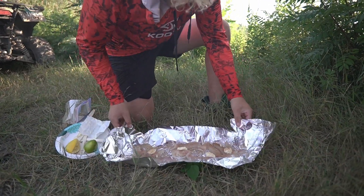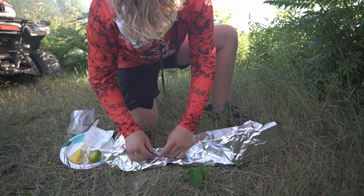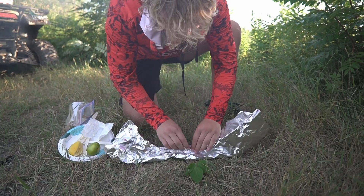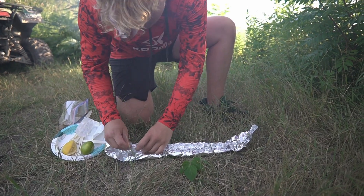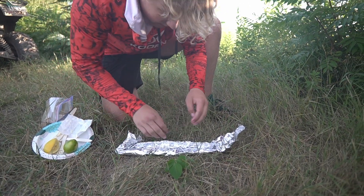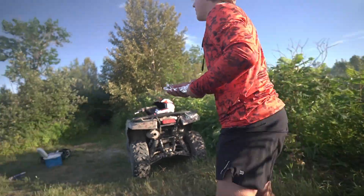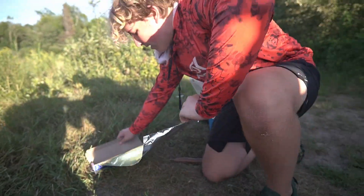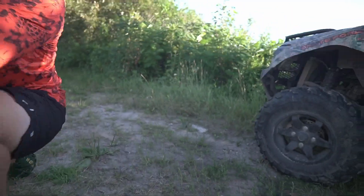Now we're going to take this. We're going to fold it in like this, get it nice and tight, pinch it over. Like that. Get it nice and tight in there. Get these pieces up. Kill the horse fly. Now we're going to grab it, take it over here, and then we're going to grab a second layer of this tinfoil so your subway footlong is completed.